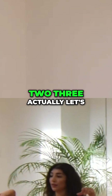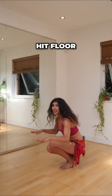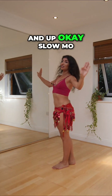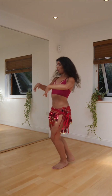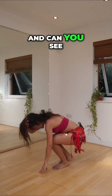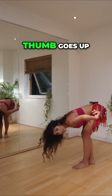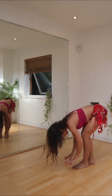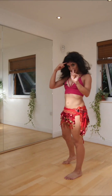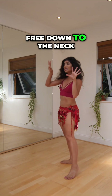Okay, one, two, three - actually let's hip floor, floor, and up. Okay, slow-mo: one, two, three - and can you see the bum and the head? Bum goes up, head goes down. Then you just let the head - don't bring the neck here. No point, leave it free. Free down for the neck.